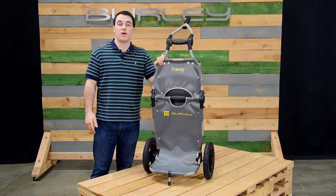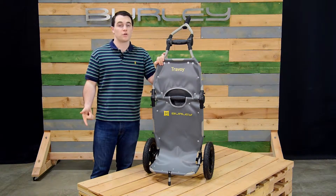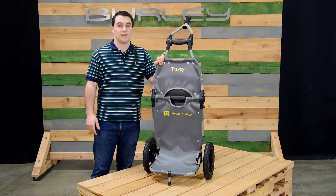The Travoy is perfect for additional cargo space and folds easily for storage. It's great for urban commuters, local grocery runs, camping, and anything in between.